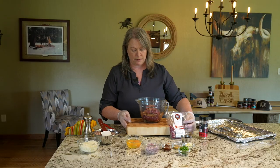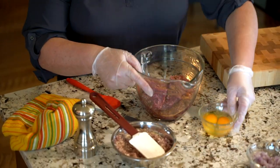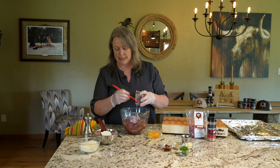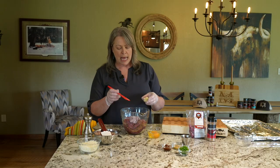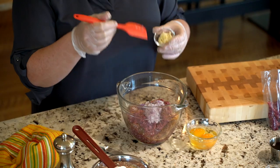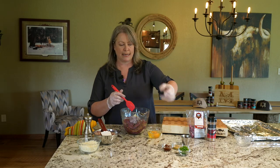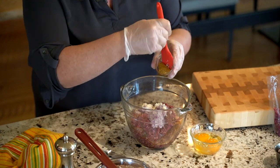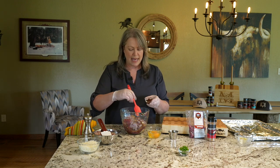Now we're going to add our aromatics along with our binding. I have done red onion, and I've actually put this in the food processor — for one it's really easy, but also you're bringing out more moisture, and adding a little more moisture to meatballs is not a bad thing. You're releasing the flavors and aromatics in a more direct way. I also did some minced garlic and some whole grain Dijon, and then I have some chipotle and adobo.